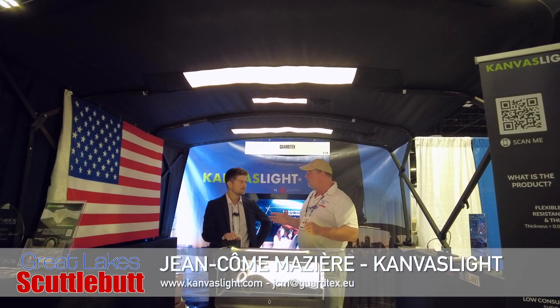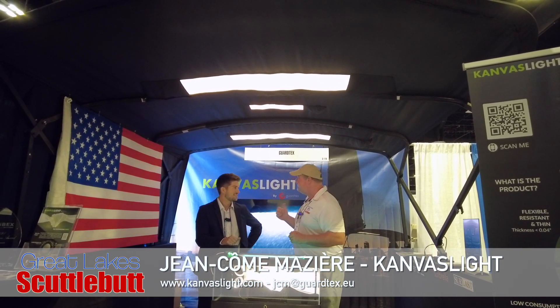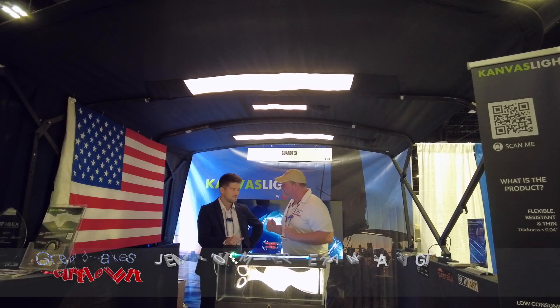I'm here with Jean Combe. Nice to meet you. This canvas light is an incredible product — tell us a little bit about it.